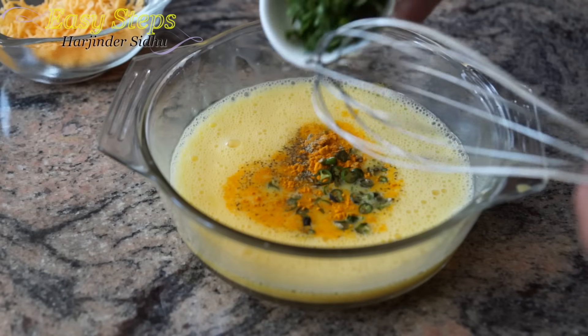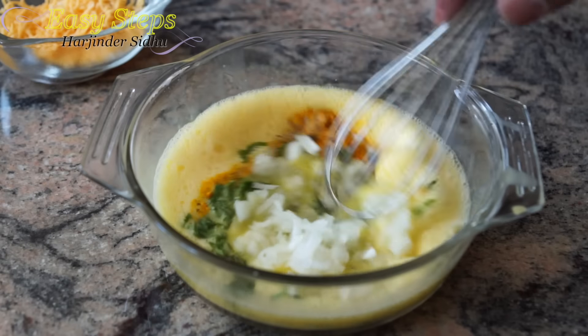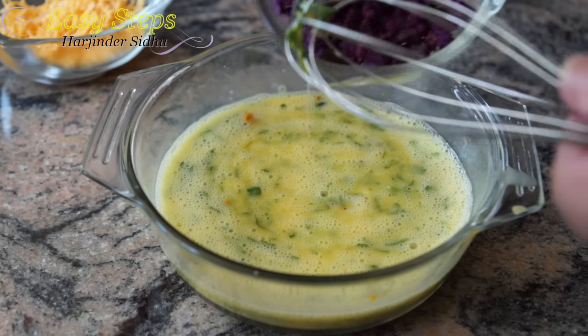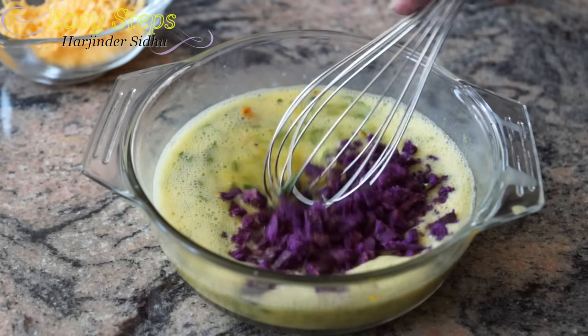Add green chili, cilantro, and onion — mix it well. Once it's fully mixed, I will bring the sweet purple germs and mix it well.